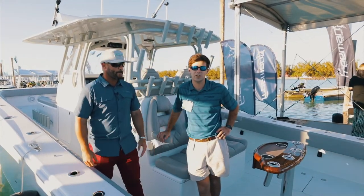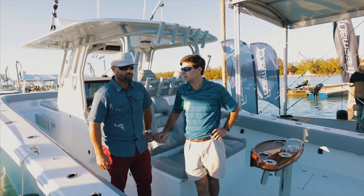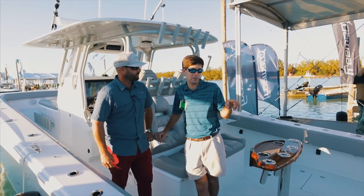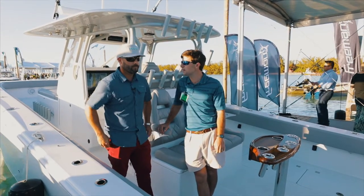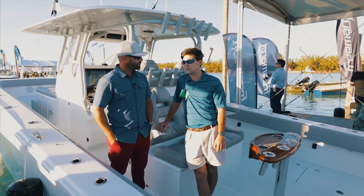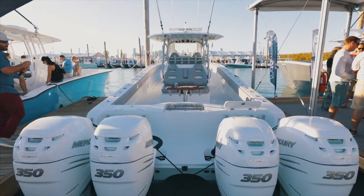This is our 37 VH. It came out in December of 2014 at the Miami Boat Show, so almost three years now. The first one came out with quad 300 Yamahas. This particular model is around 75 to 77 miles an hour top speed, cruising at 45 to 50 miles an hour at economy 1.2 to 1.3, somewhere in that ballpark.